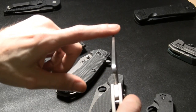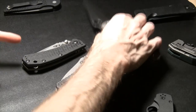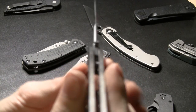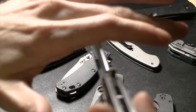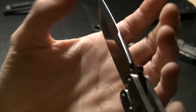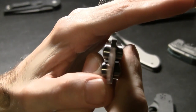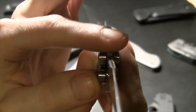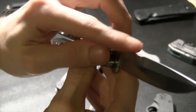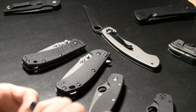There's the blade spine. Some spines are crowned — rounded on top. See how that's rounded? That's called crowned. My little CRKT Ripple has that too and it's a really affordable knife — always a nice touch.